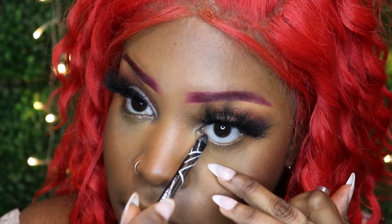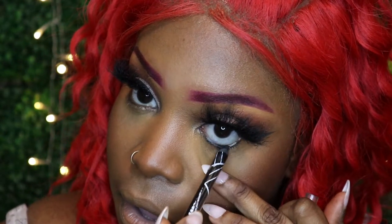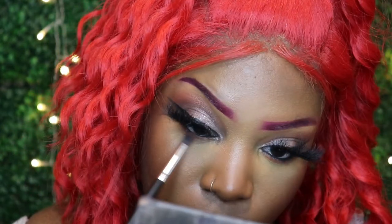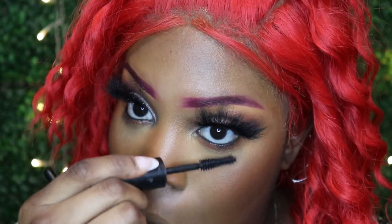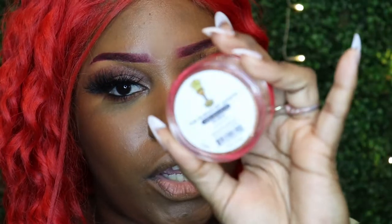Going back into the two palettes we used, we're going to use that orange and that brown just to bring the eye look all together, all around. This is the LA Girl mascara — mascara is mascara. Then this is a loose highlighter in Nubia, I believe is the name.